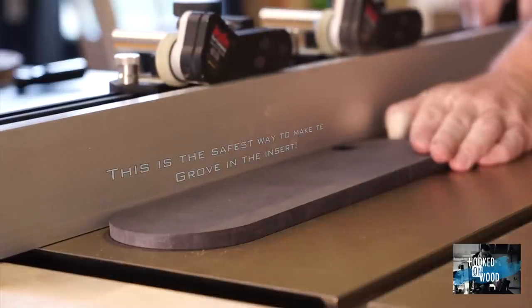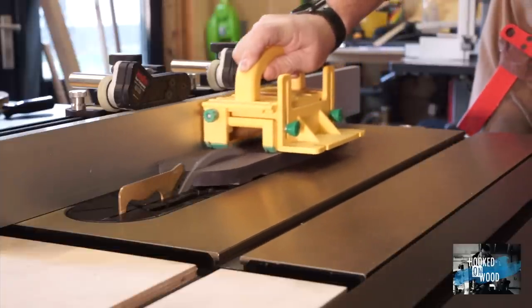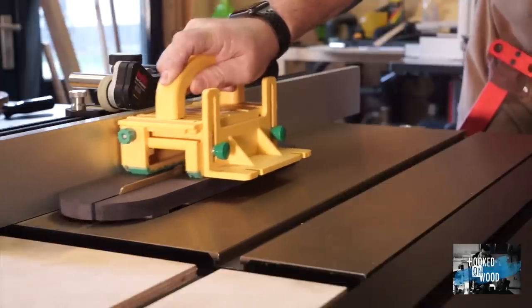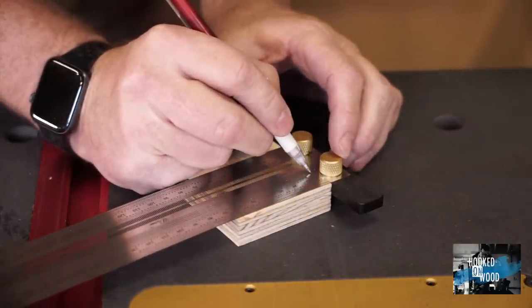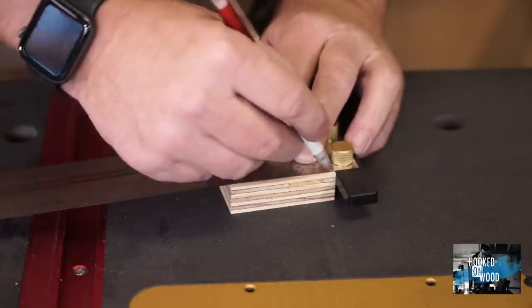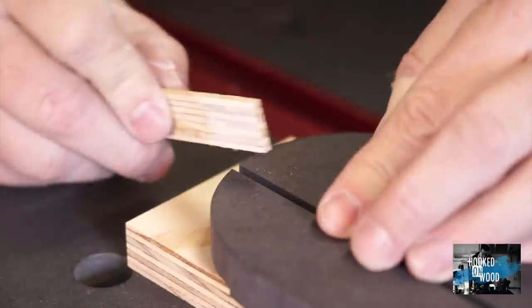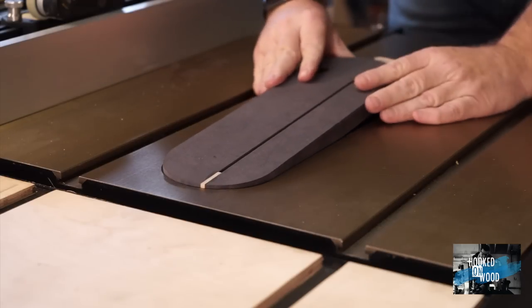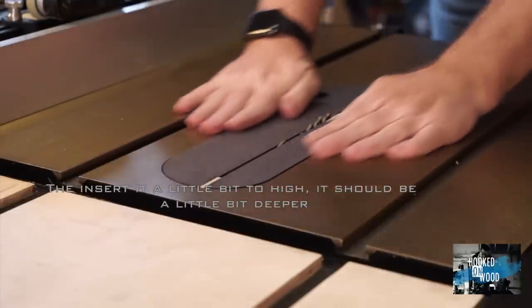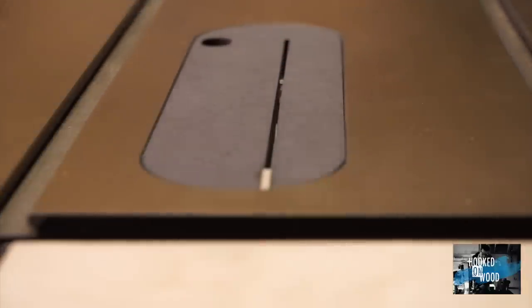The safest way to get our saw blade into the insert is to do it this way, and I would not recommend doing it any other way. We have to cut some wood that fits in the end of our insert, and the fine resolution of my T-ruler comes in handy. I made the insert a bit too high, so we have to remove a little bit more material to get it at the right level — we want it a little bit under the tabletop so that we can level it with screws at the underside.